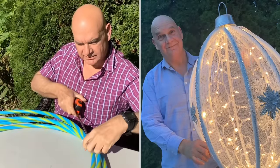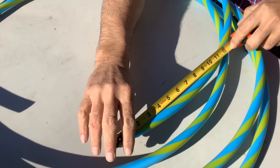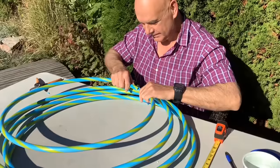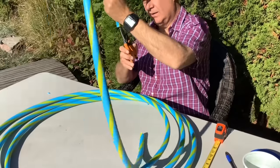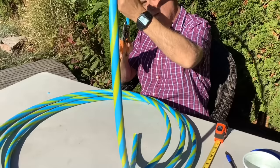To make the decoration we used four hula hoops from Dollar Tree. We used one whole hoop for the middle as the start, then three that we cut in half. You'll probably want to empty out the little sand pellets inside so you don't have a noisy ornament — though you could keep them in if you wanted. Either way, you'll have to empty the three that you cut.